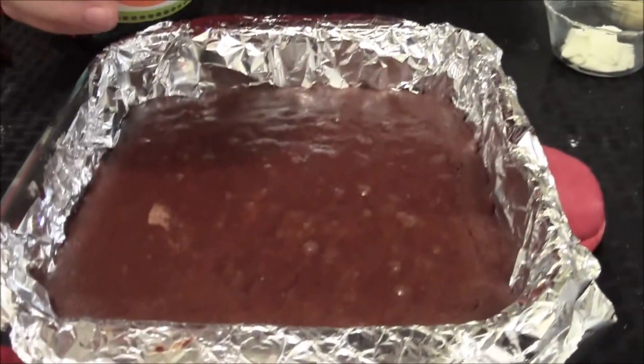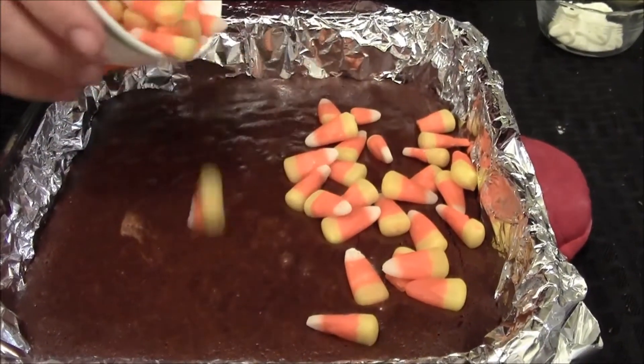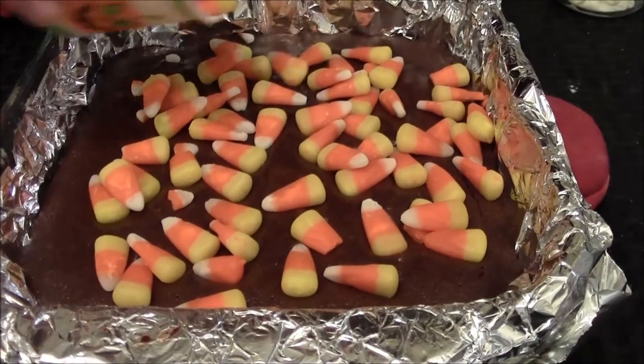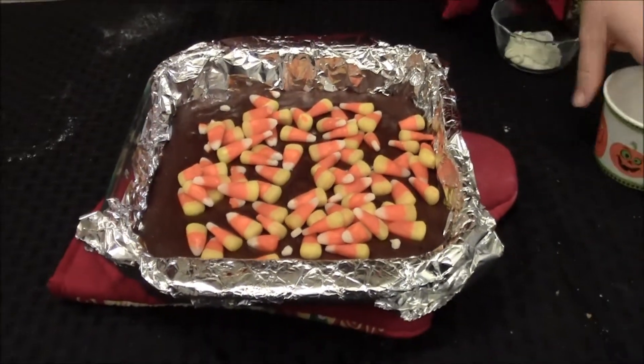So these brownies have been cooking for about 30 minutes and they have about five minutes left. We're going to go ahead and put the candy corn on, because you know how when we eat corn and go to the bathroom it looks like corn? Well, it's probably the same idea for bats. So then we're going to throw it back in the oven for five more minutes and then they'll be ready.